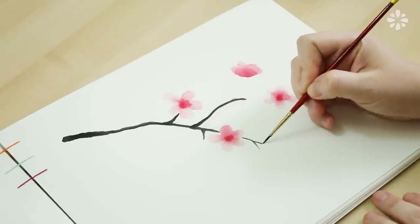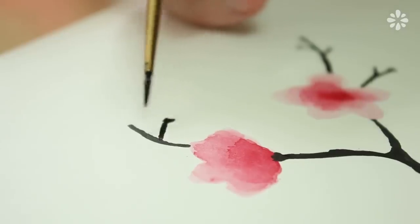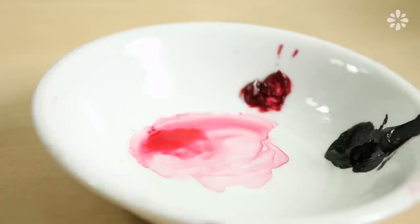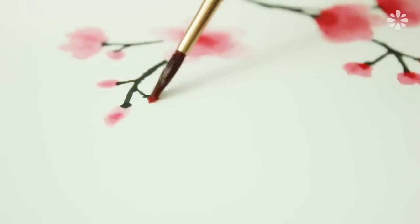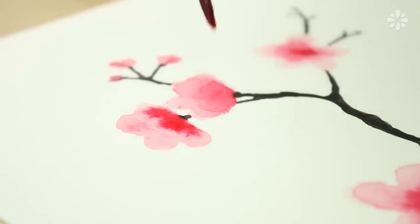When I get toward the ends of the twigs, I'm going to make a little base for the buds which I'm going to paint on next. Now back to the red paint and the other brush, I'm filling in the buds and painting on the rest of the flowers on the branch. At this point you can go back and add a little more red to the base of the flowers just to make it more vibrant.